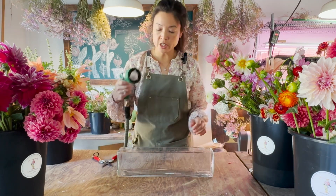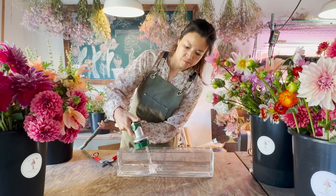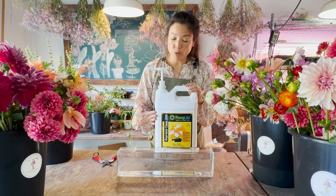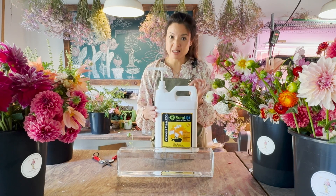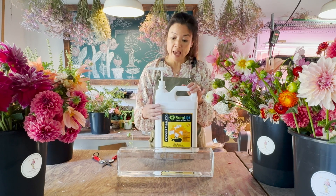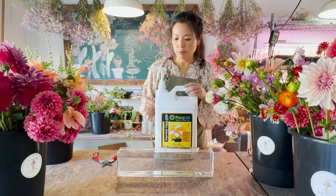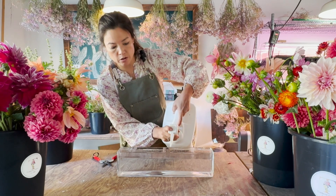Next we're going to add the water. A lot of you might ask whether we add floral food. I actually like to use the hydrator that we put in with our buckets when harvesting, because it keeps the water clean and provides a slow drip of nutrition to the flowers. When I make these pieces a day or two ahead, this gives that slow drip of food instead of the high sugar that would otherwise blow out your bloom — so it gives me a little more control. In a vessel like this there's probably about half a gallon, so I'm just going to give a light pump of this into the water.